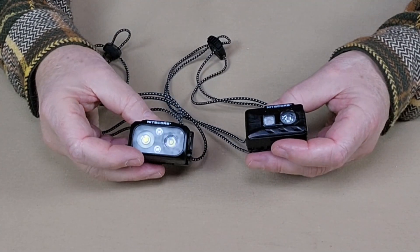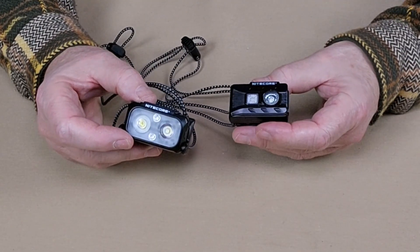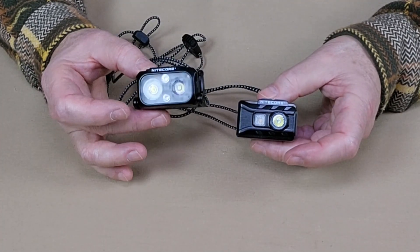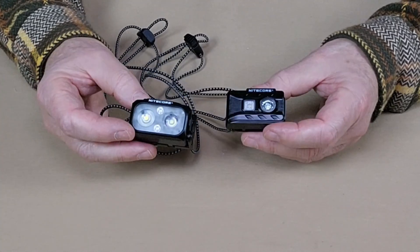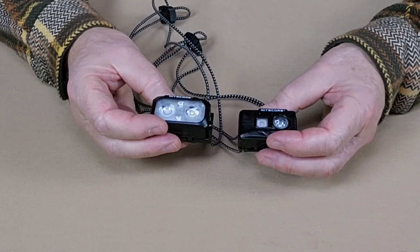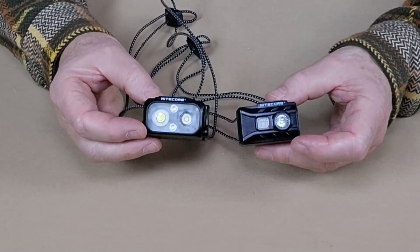In the opening I mentioned I had previously reviewed the Nitecore NU25, and until now I considered it my go-to headlamp when looking for something very light, comfortable, and easy to operate. Now it's a toss-up — I'd still take either and wouldn't feel handicapped at all. The NU25 is bigger and heavier, a little thicker front-to-back. The NU20 weighs 1.34 ounces while the NU25 weighs 1.5 ounces — not a great weight difference.